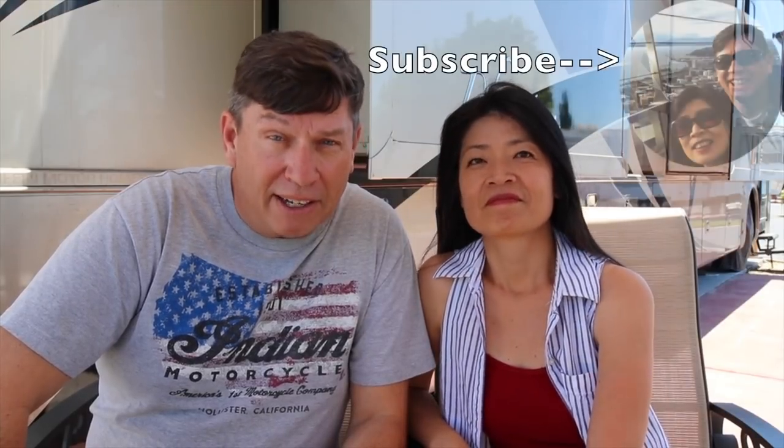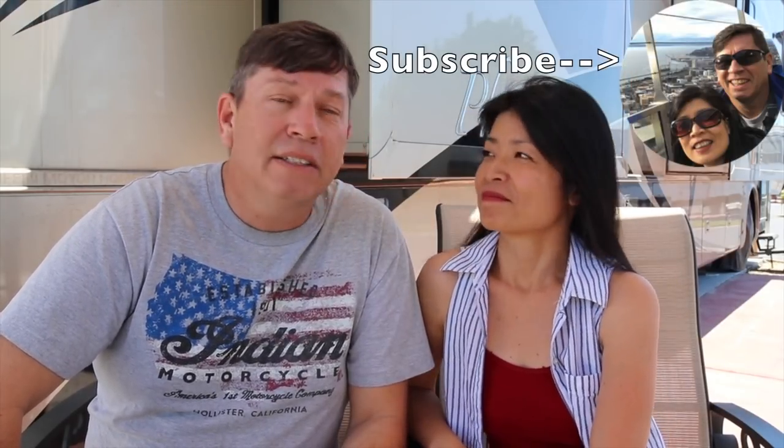If you like this channel, please don't forget to subscribe and like — that really helps us out because it helps fund our channel. We would also like for you to join our floating life and share your experiences and your RV too.